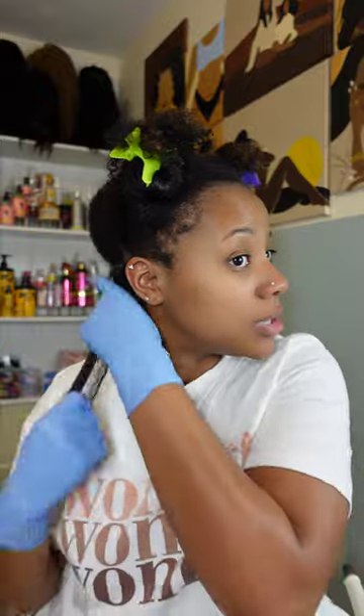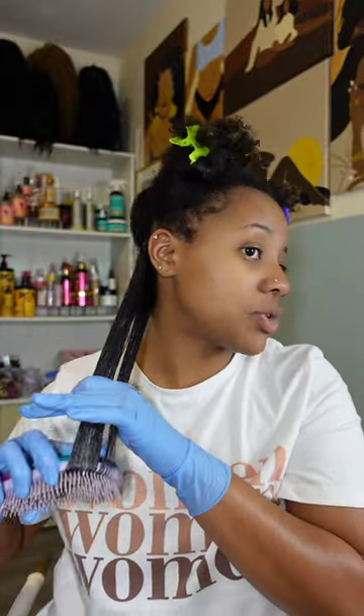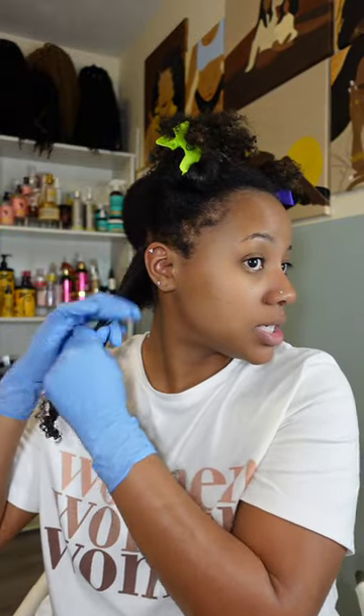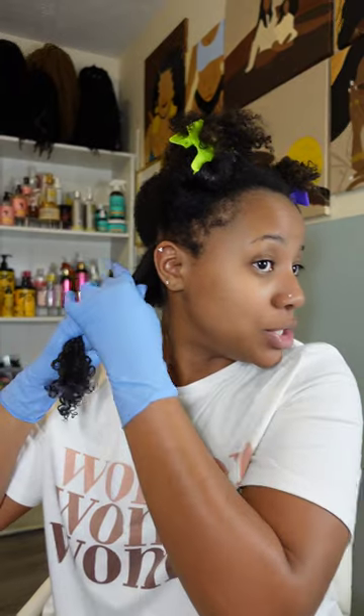I'm definitely heavier on my ends than my roots. The ends are the oldest part of the hair so I like to take extra special care of them, and I like my ends to be the most defined. I prefer to have volume at the roots. Now I'm gonna split my hair into its three sections and create a regular plait - nothing to it but to do it.